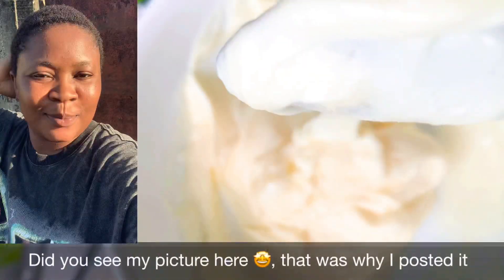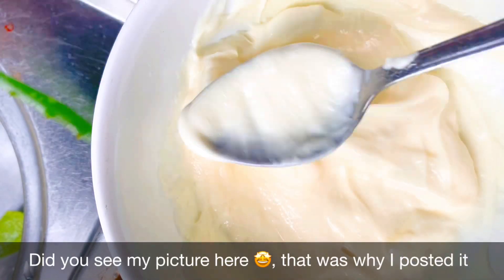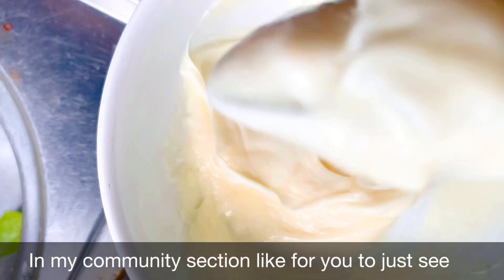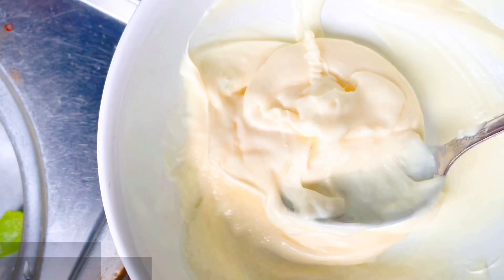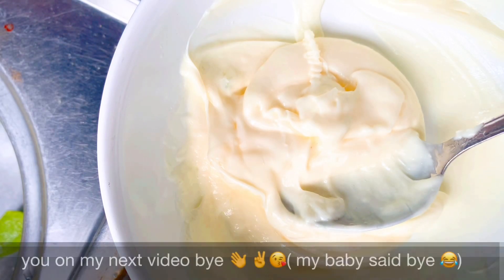Did you see my picture here? Yes, I make use of this — that was why I even posted it in my community tab, for you to see. I was feeling myself! That was why I posted it there and it worked pretty well. Thank you for watching, see you in my next video, bye!